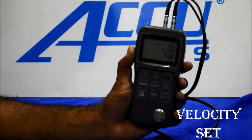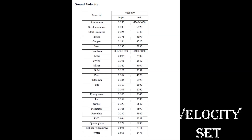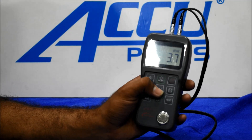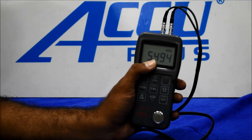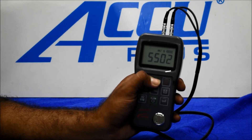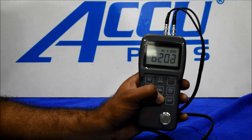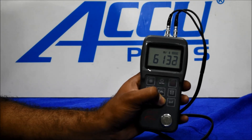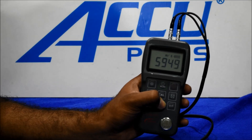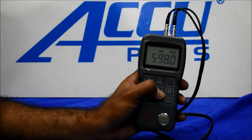How to change the velocity on this instrument: first click the calibration button, then it shows the velocity. We then set the MS velocity — for example, set it to 20 — then press the calibration option to confirm.